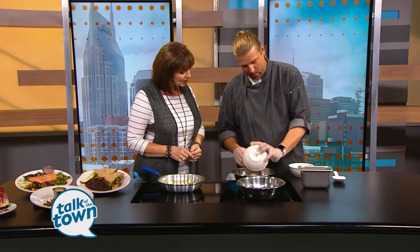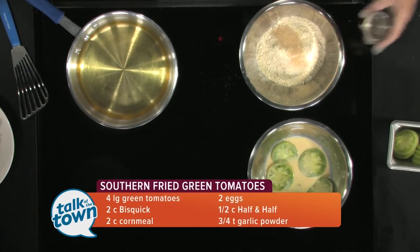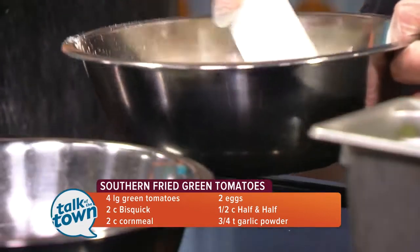We're going to start with equal parts of Bisquick and cornmeal — so we're going old school. Right here I have some granulated garlic, some celery salt, and black pepper. So we're just going to mix all this together.